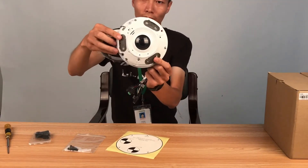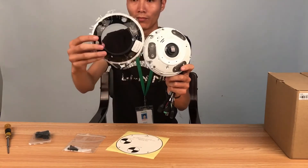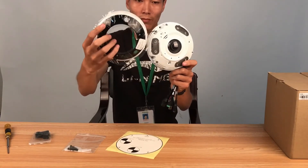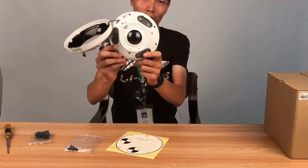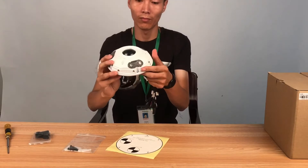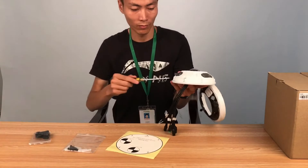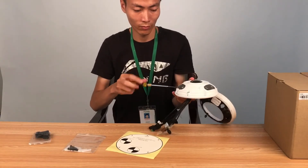The screw is under a black shell, and the black part is integrated with the body of the camera. This design ensures you won't lose any part. The LED lights can be turned on and look beautiful.